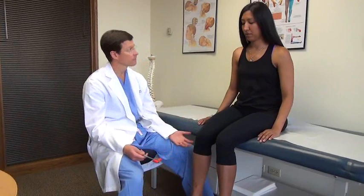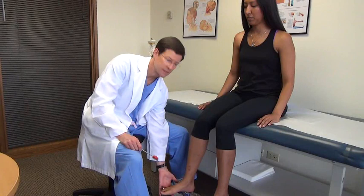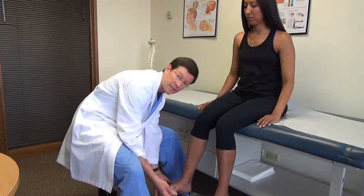The S1 ankle reflex is best done if you take one finger, lightly preload that Achilles just a little bit — you're kind of tenting those toes down — and again, a very light action. Just like that; compare sides.